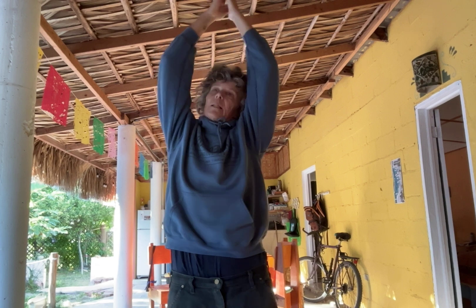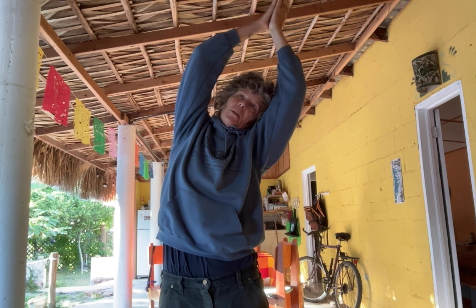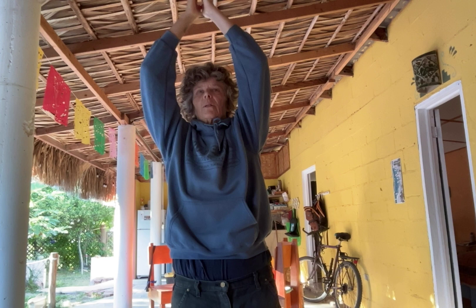Another one — I like this just to open up the side. Simple little movements. Hold. And in. And out. Do those a few times.